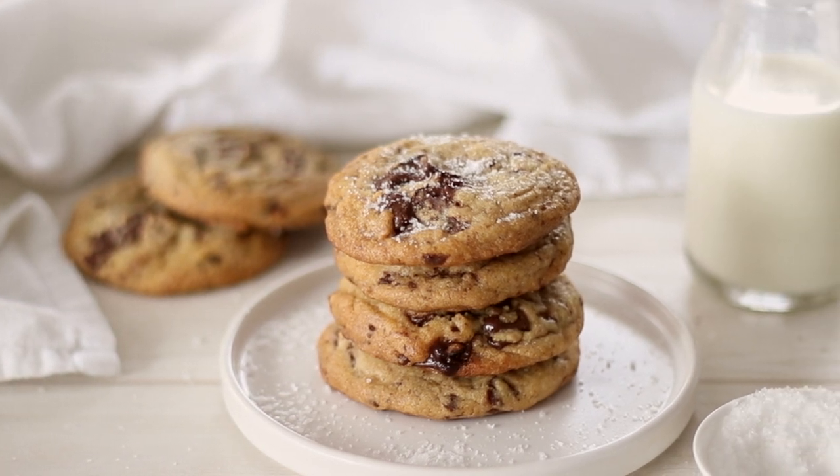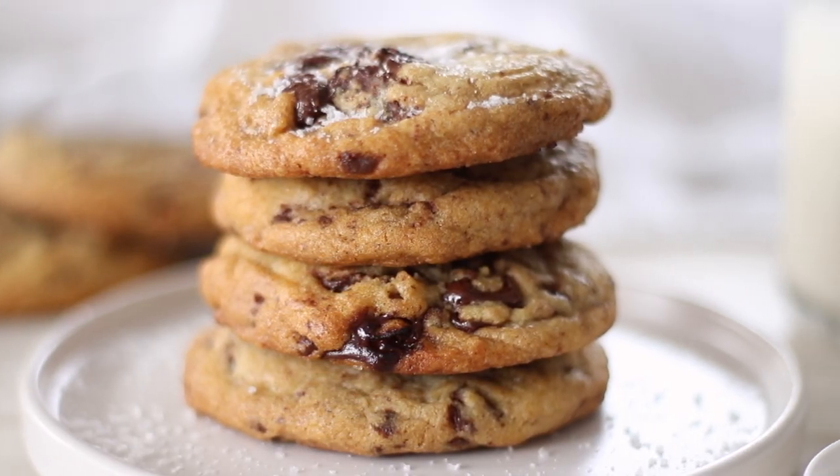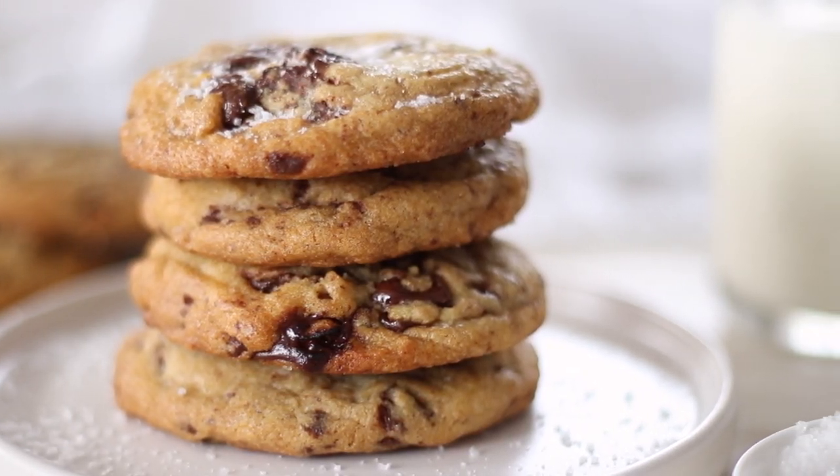I hope you try out these cookies — it's one of my most favourite recipes and I've made it more times than I can count. Thank you for watching and I'll see you in my next video.